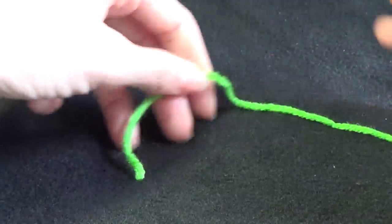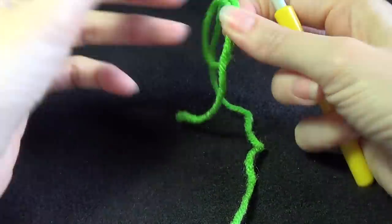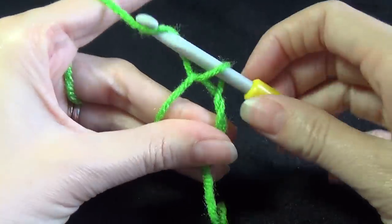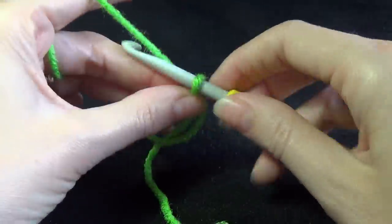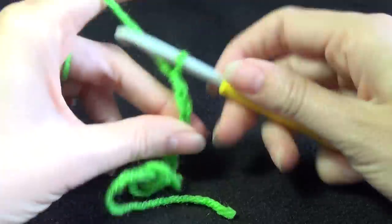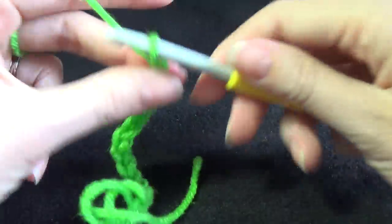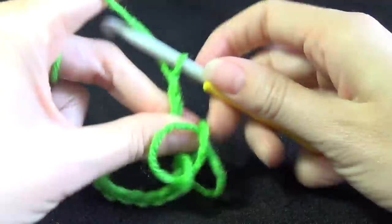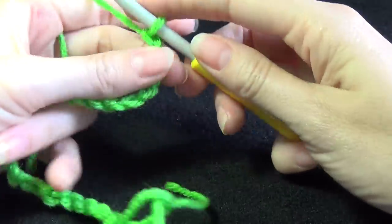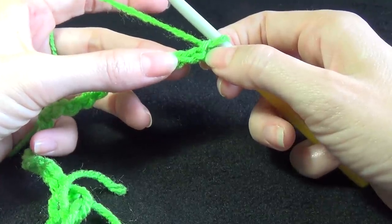To make the curlicue, what we need to do is make a magic ring. There are plenty of different ways to do that. I want to chain 25. After we have our 25 chains, we are going to make 3 single crochets into the second chain from the hook.